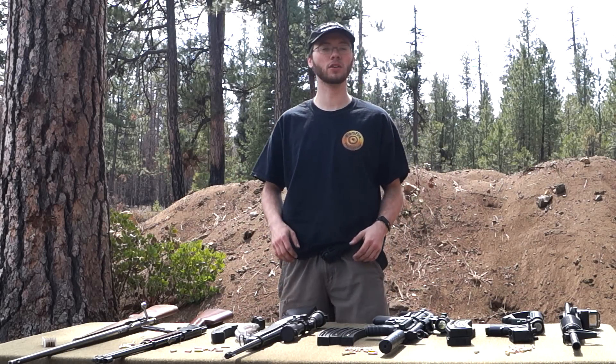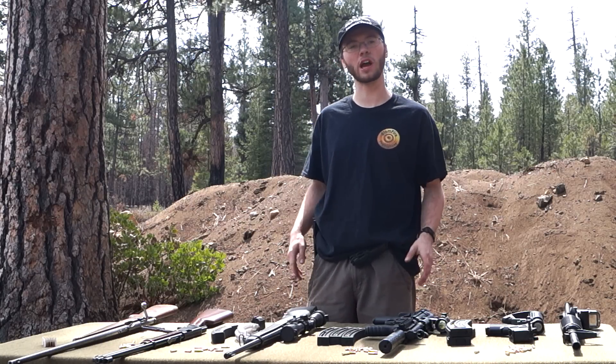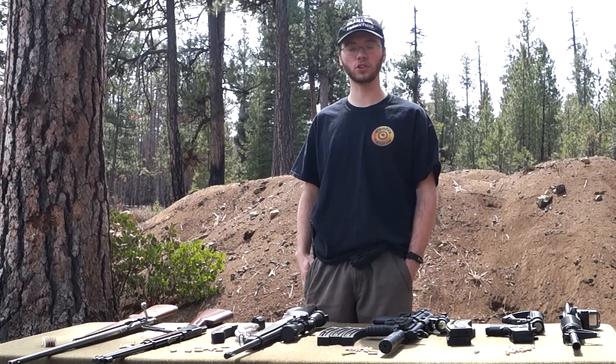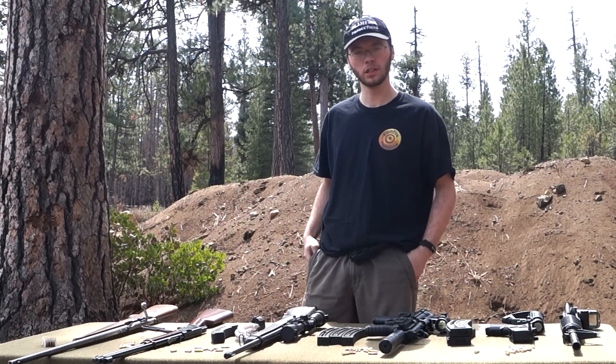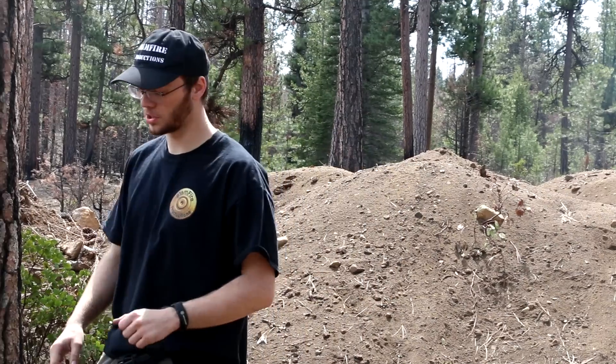Welcome to Slamfire. So today, we're talking about .22s. Whether you're just getting into shooting and you want to start out with something that's a little bit lower caliber, or you're an avid shooter and you just want a good plinking rifle, there are actually a lot of options out there. Some people think that they're limited and that there's only Ruger or Savage, but there's actually a lot of options and we're going to show you just what those options are.